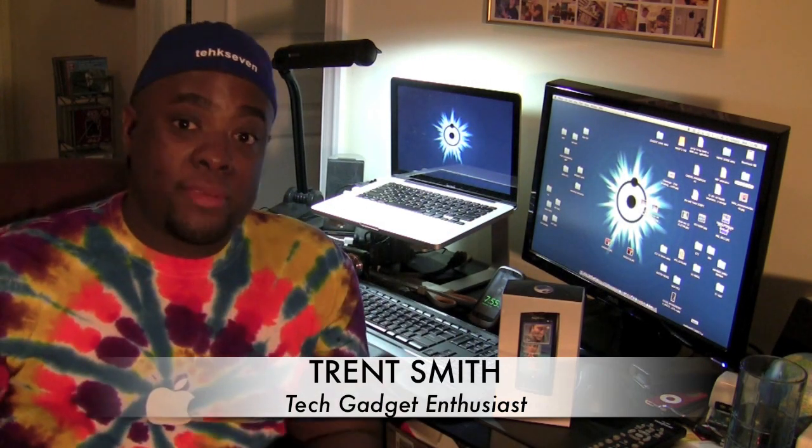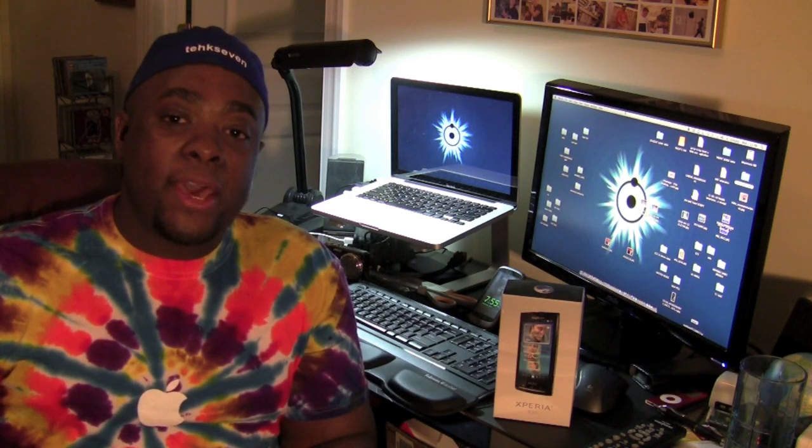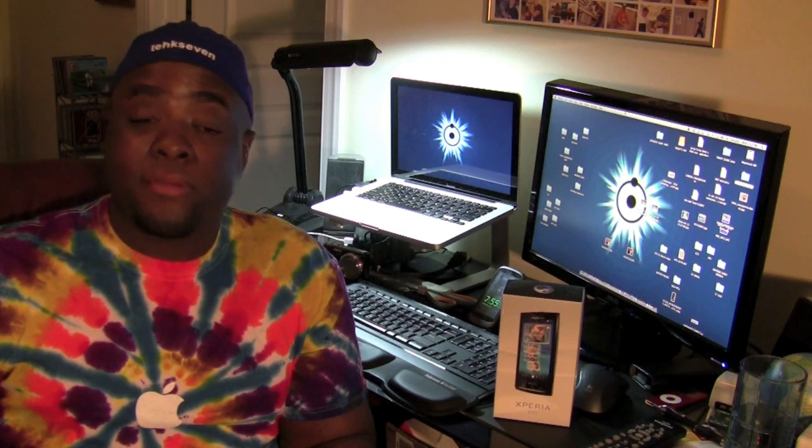Hey guys, I am Trent for Trent Cents and I am here to share with you guys an unboxing of the Sony Ericsson Xperia X10.